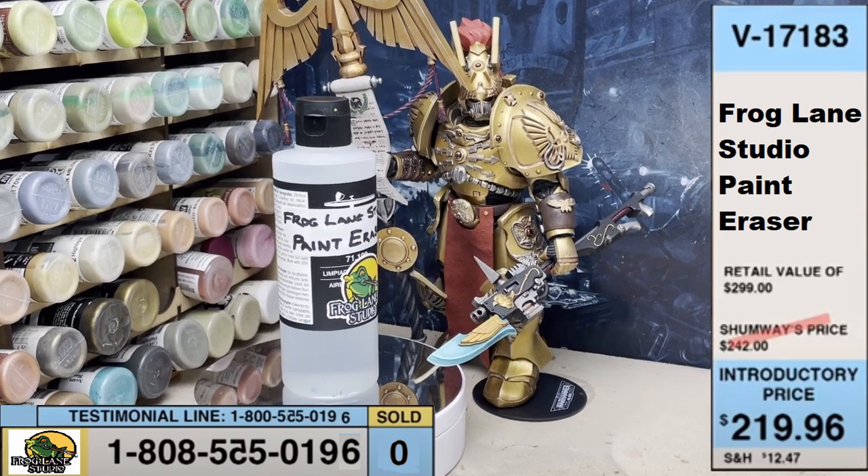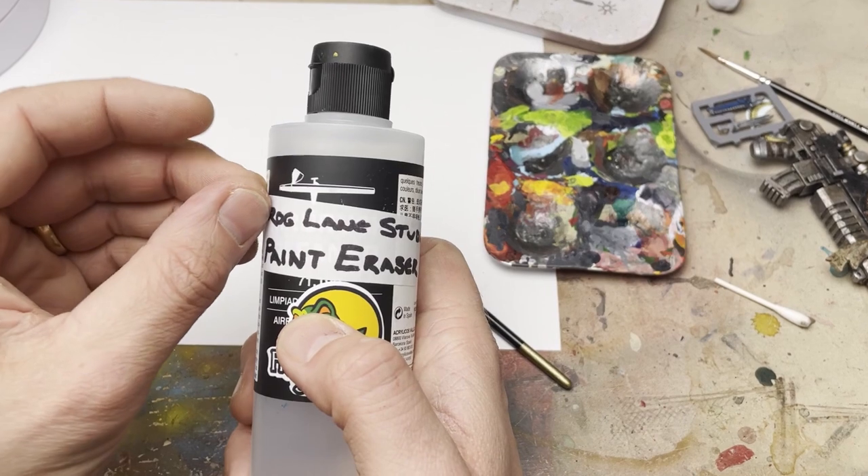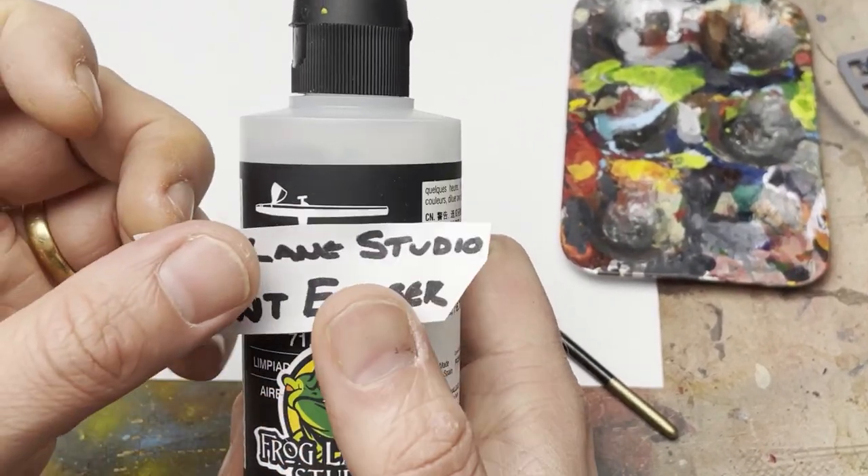Frog Lane Studios Paint Eraser — dab and the paint is gone. So what exactly is Paint Eraser and what can we do with it? Well, the big reveal is nothing miraculous. In fact, you've probably already got it in your hobby supplies — it's quite simply airbrush cleaner.